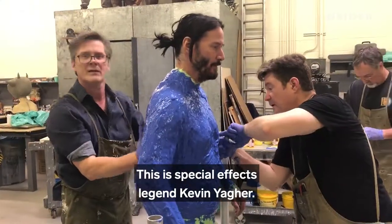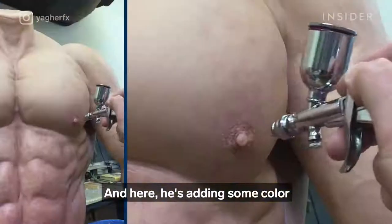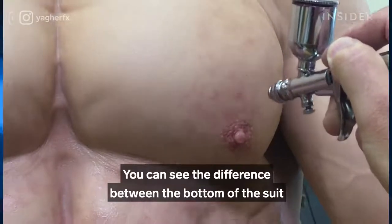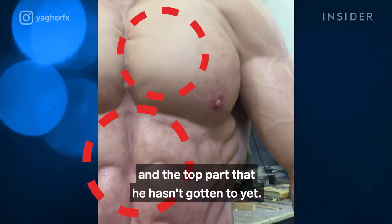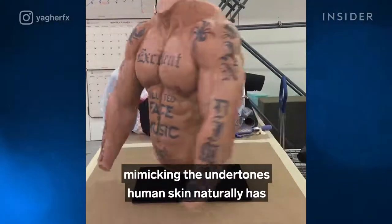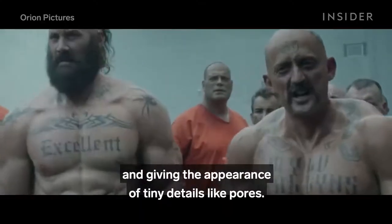This is special effects legend Kevin Yeager. Here he's adding some color to the nipple of this fake bodysuit. But as he moves the airbrush up, he's adding a much more subtle change. You can see the difference between the bottom of the suit and the top part he hasn't gotten to yet. What this spray paint does is give the suit texture, mimicking the undertones human skin naturally has and giving the appearance of tiny details like pores.